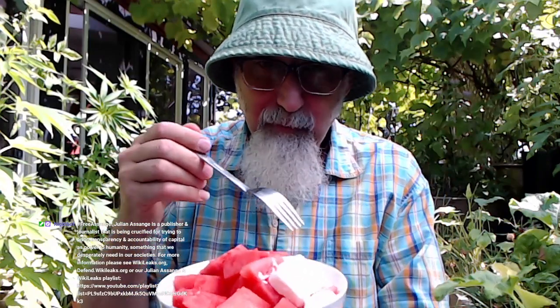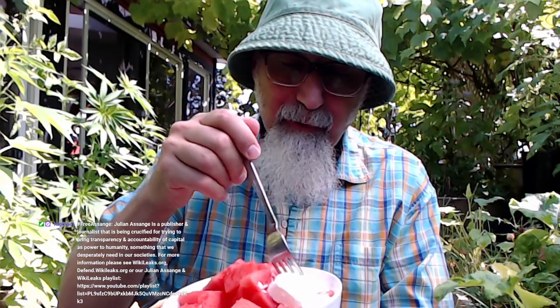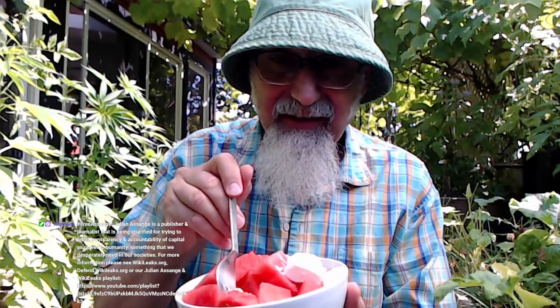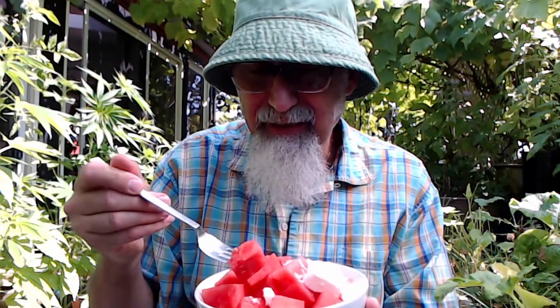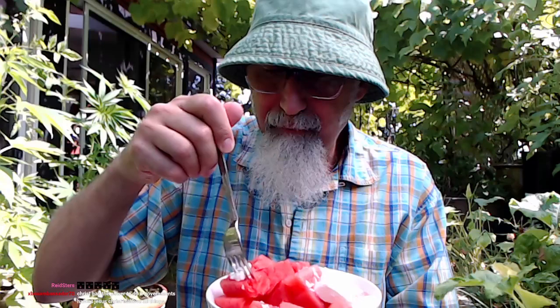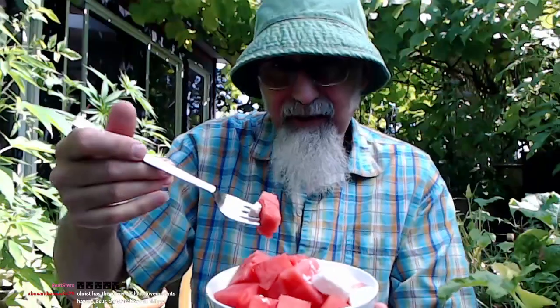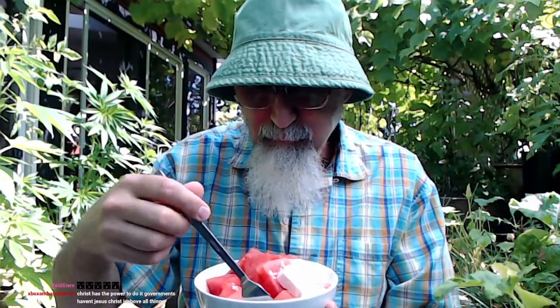One of the reasons you eat feta with watermelon is because feta is salty, and watermelon can make you bloated, so the salt reduces the bloating. Some people even put salt directly on watermelon to reduce that bloatiness.